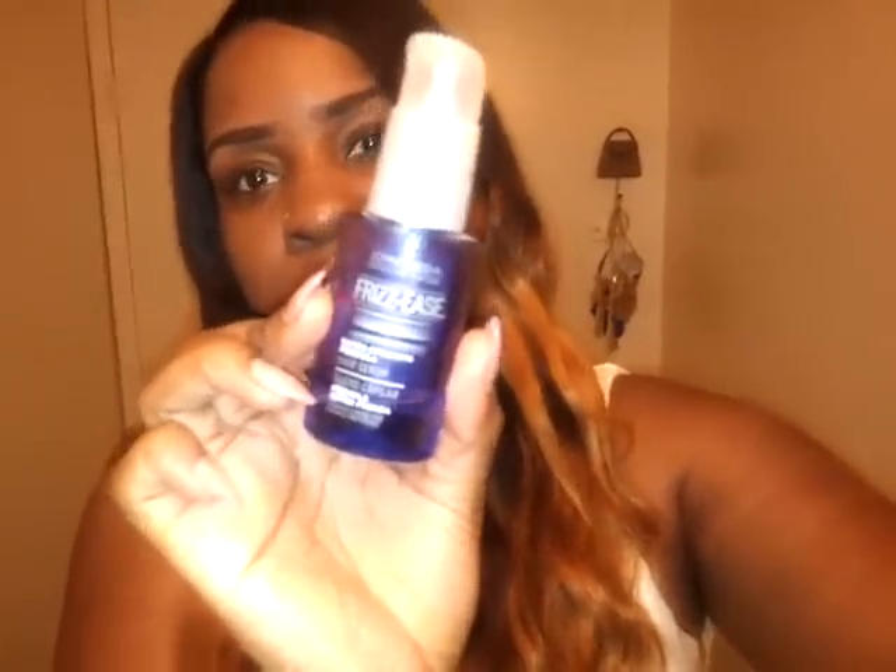Let me tell you, it was frizzy at first, but then I put some of this John Frieda frizz product in it — girl, let me tell you, this stuff made it so sleek. I had combed it out and I'm gonna wash it again and show y'all. But that stuff works, and what I did was I put it on the hair while it was wet. When you put it on the hair while it's wet, it makes a major difference.